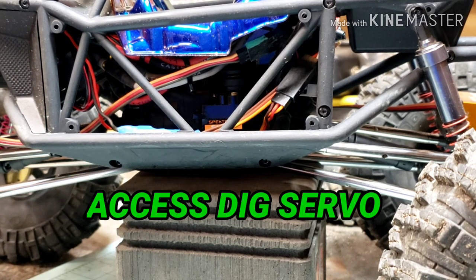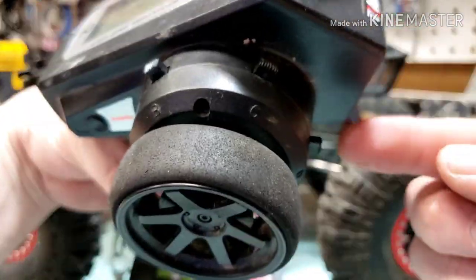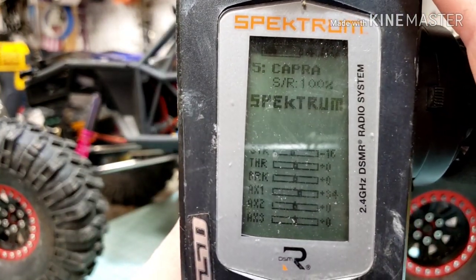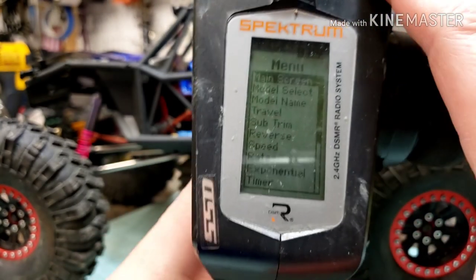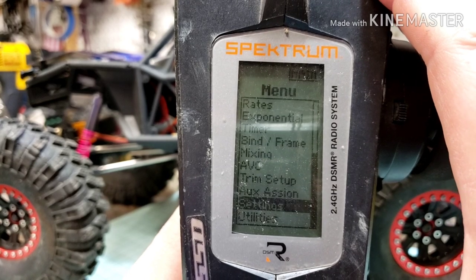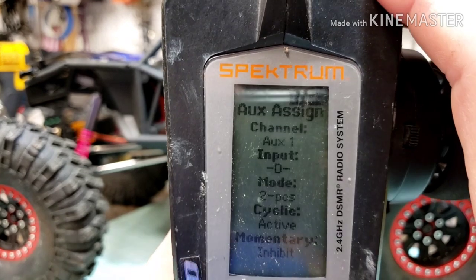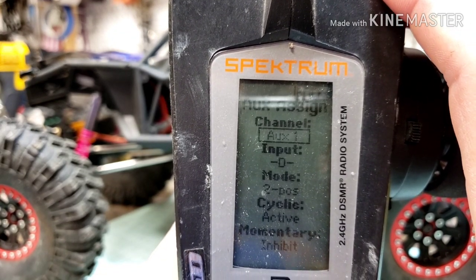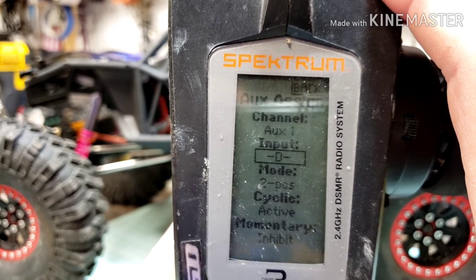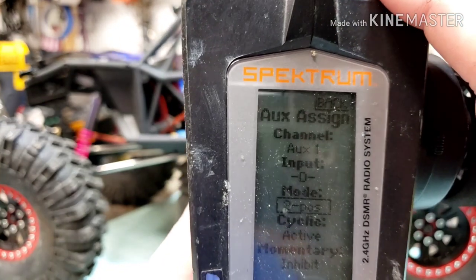First things first on the DX5C, you want to figure out what button you want to use. I personally am using the button in the front — that's the letter D. You want to select your scroll wheel and go down to Auxiliary Assign. You can see it says Auxiliary 1 — you can select whatever you want. Mine is plugged into the Auxiliary 1 port. Input is button D.